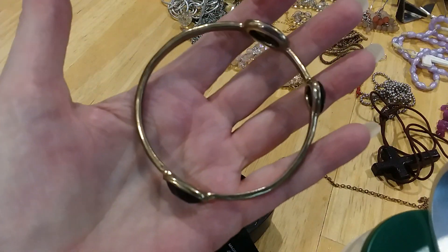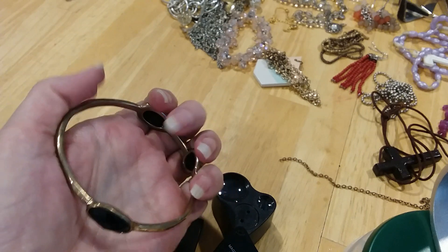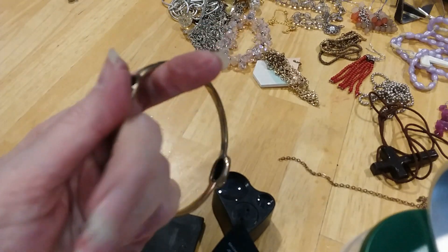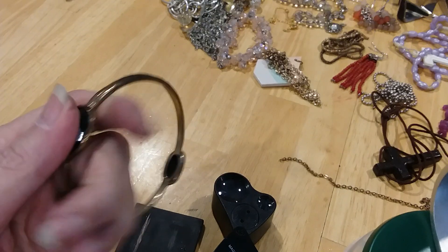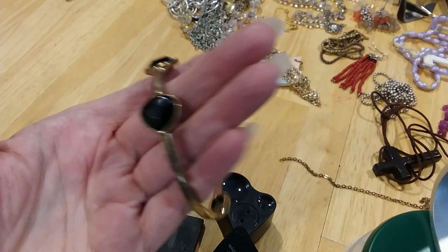It's very nice. I have two pieces that had labradorites in them — they're very pretty.